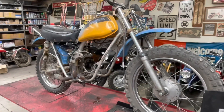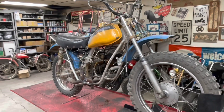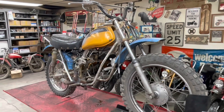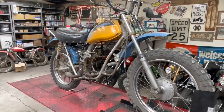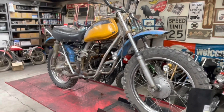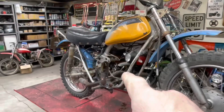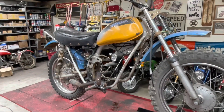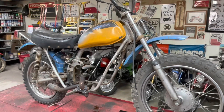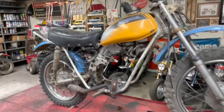Before we tear it apart, let's do a little bit of a walk-around. This particular bike I actually built once before, probably 15 years ago. When I say built, I mean I just got it up and running and used it to ride around my shop. I didn't do any kind of aesthetic cleanup to it. So it had a Lifan engine in it one time before, and I took that out and put it in a different project. But at one point I had this up as a running, riding bike.